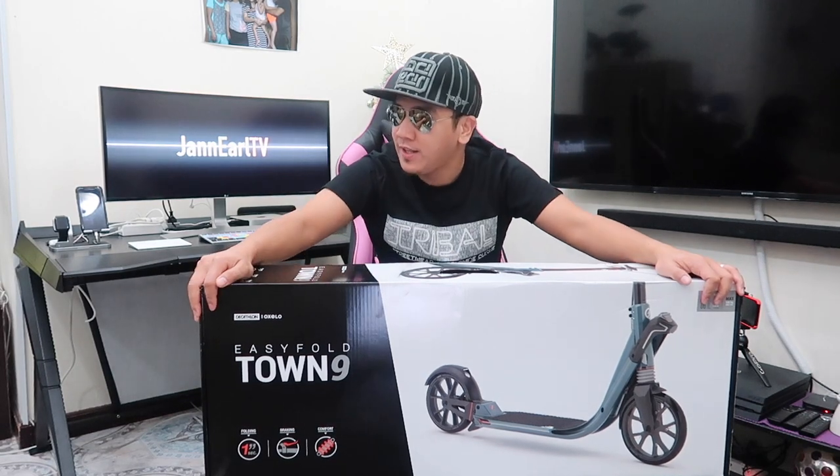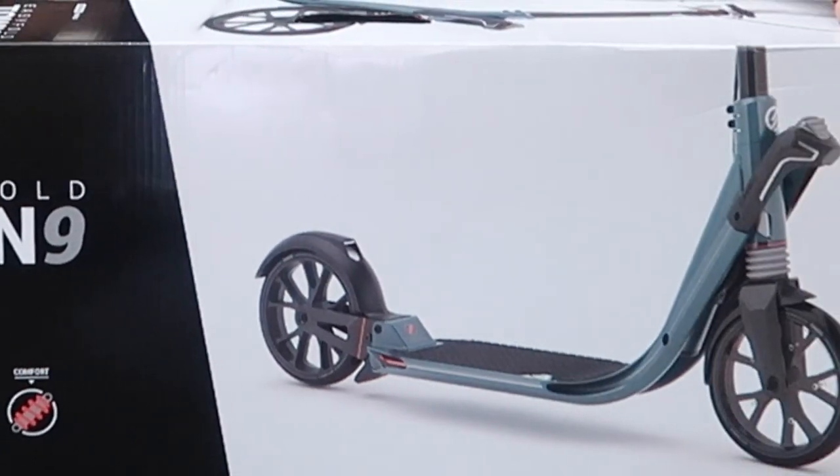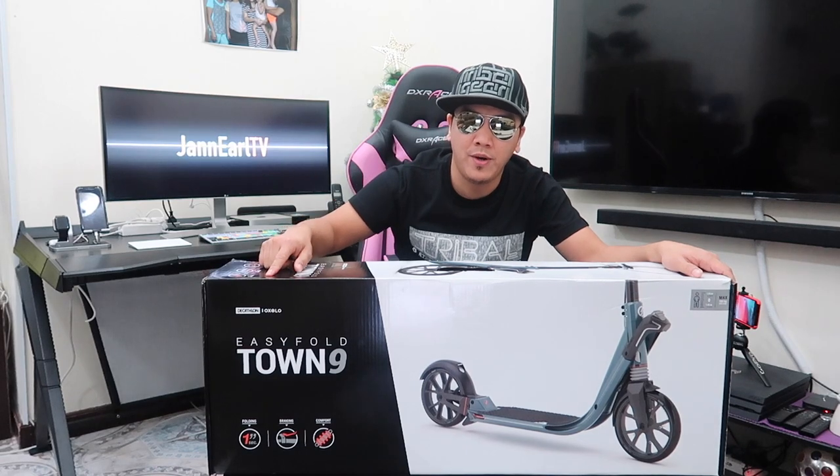Before anything else, I'd like to highlight the quick specifications of this thing. This is the OXELO Town 9 EF, the V2 2018 version — there is an older version but this is the 2018 one. The color is petrol blue, and it's designed for regular urban journeys over medium distances, around 2 to 5 kilometers.